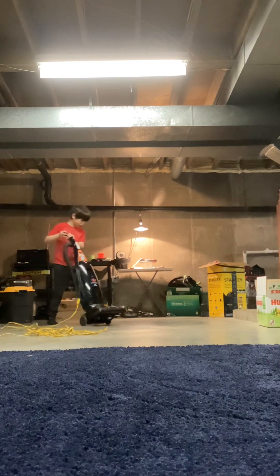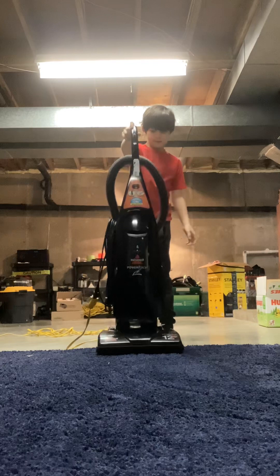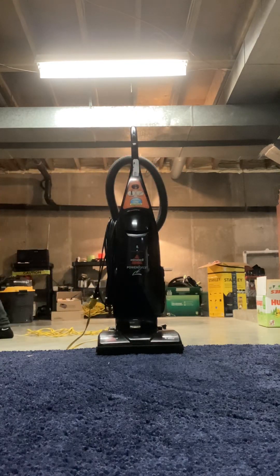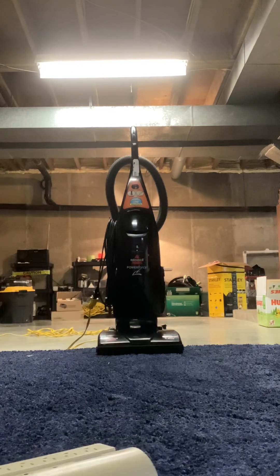There we go, let's get started. Let's get it onto the table. Now we're going to extend the split switch. We're going to put this right here in the middle so you guys can see it.